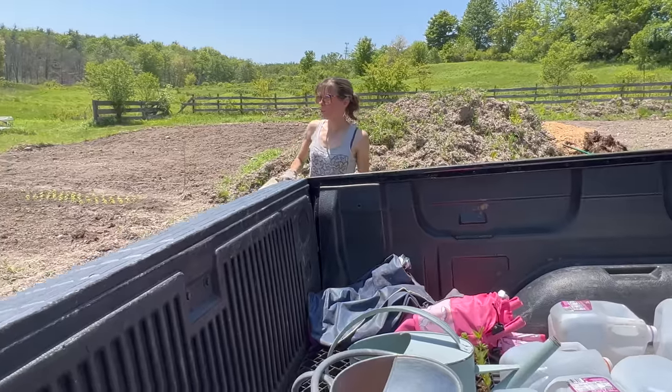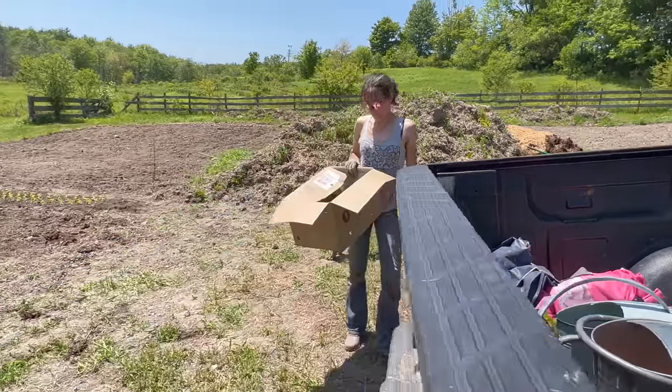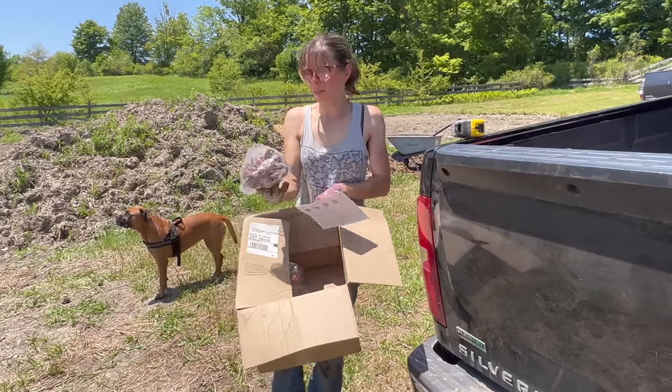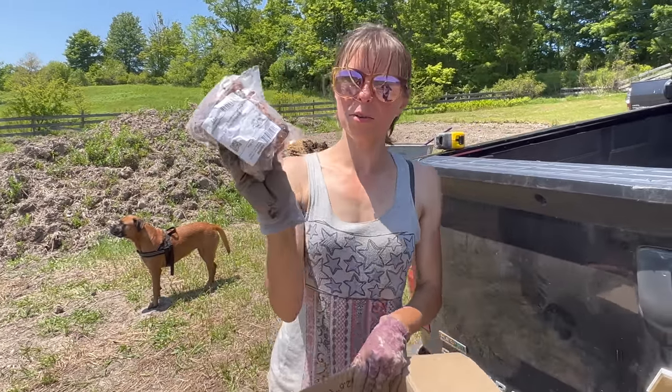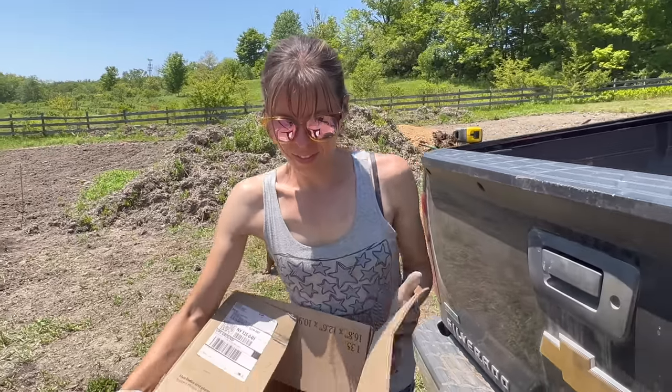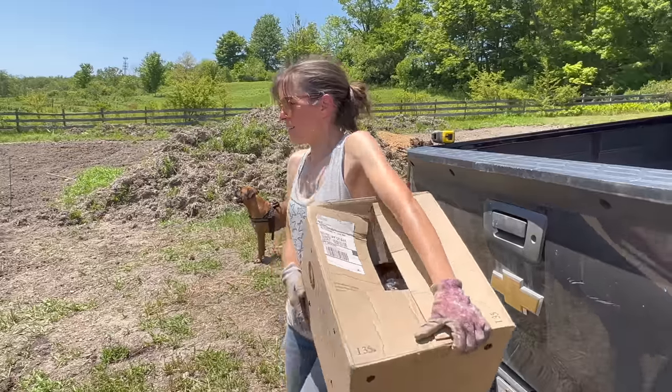I have a whole bunch of gladiola bulbs - can we just get these in? They've sprouted already. This always happens when I think we're done and then there's one more thing. Let's put them in a sock and call it a day - tomorrow we'll get them in.